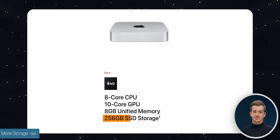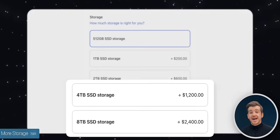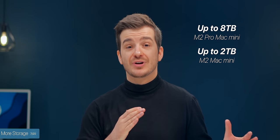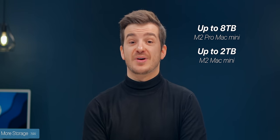Number seven: we also get more storage. Even though the base storage is still 256GB, you can now upgrade the Mac Mini up to 4 or 8 terabytes, whereas before the maximum was two terabytes. However, this only applies to the M2 Pro model — the M2 still maxes out at two terabytes.